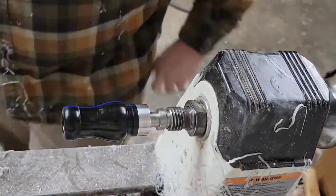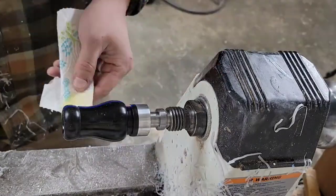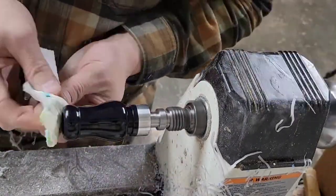After this I went over it with OB Shine Juice and I only did a couple coats of it just to give it a little bit of a polished look.